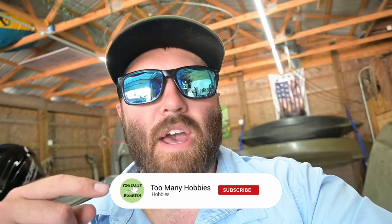Thank you guys for tuning in. If you liked this video, please give it a thumbs up. Subscribe if you haven't already. Check out Season 3 of the Too Many Hobbies Podcast, and we'll catch you guys in the next video.